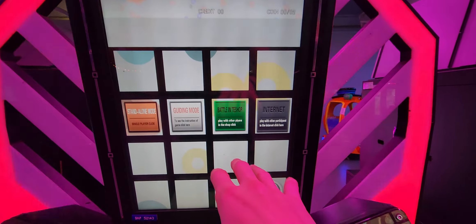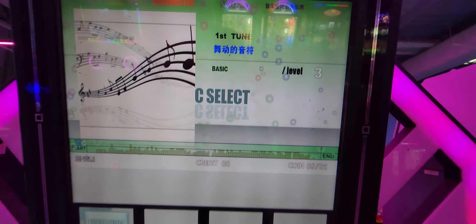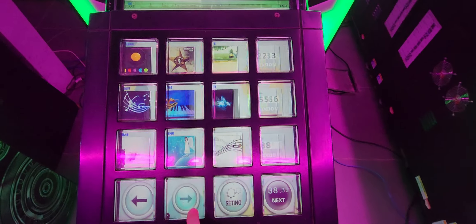I guess that's single mode. Music select - let's look at the music. Oh, the floor is vibrating! Let's look at the options.